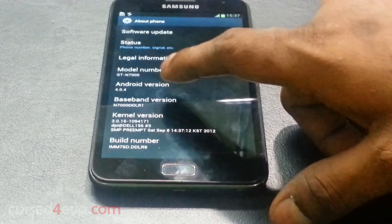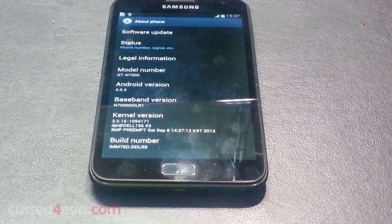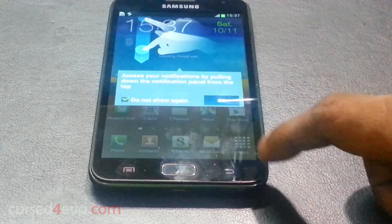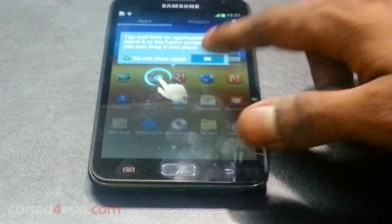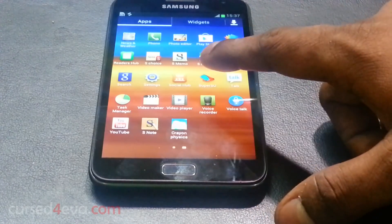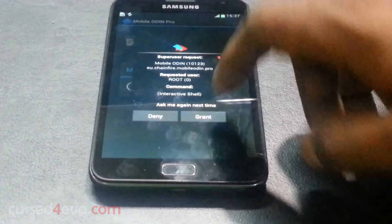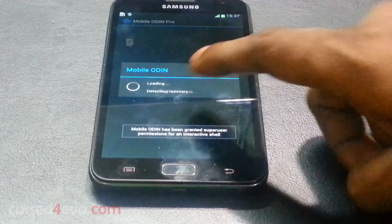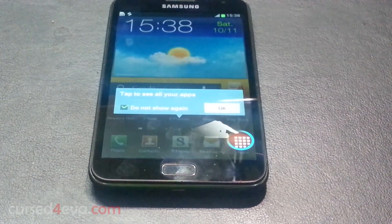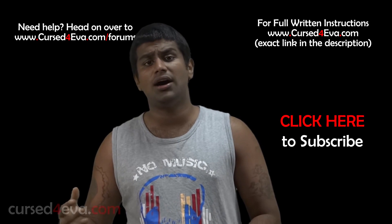And there you have it — DDLR9, that's the latest Indian release. Just to show you guys that we still have root access: you have SuperSU, you can update it from the Play Store if needed. Opening up Mobile Odin — you can see superuser privileges have been granted. So you still have root access and you've upgraded to the latest official update from Samsung.